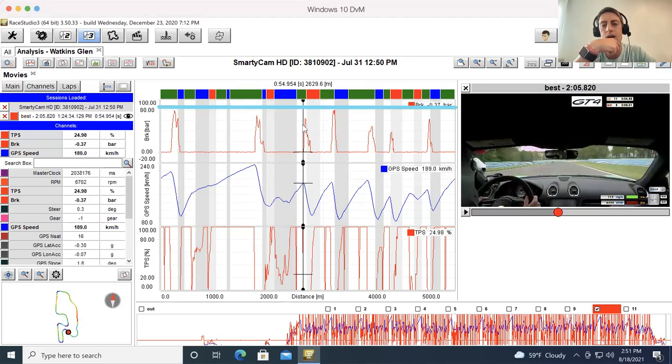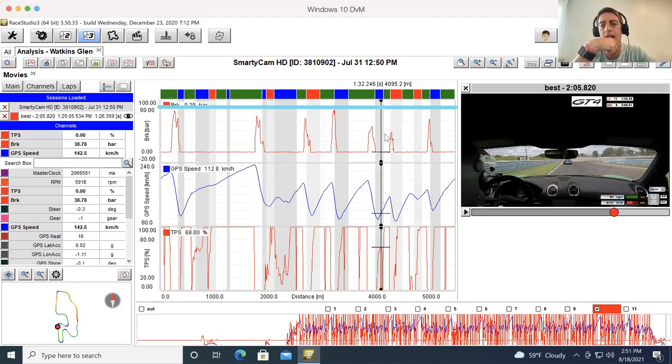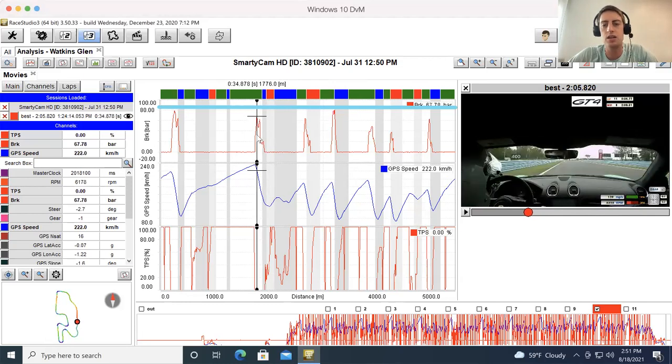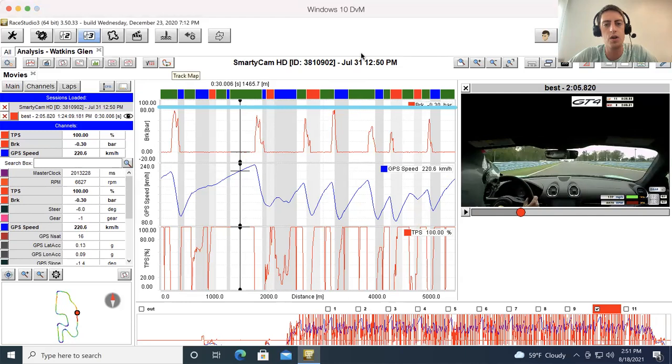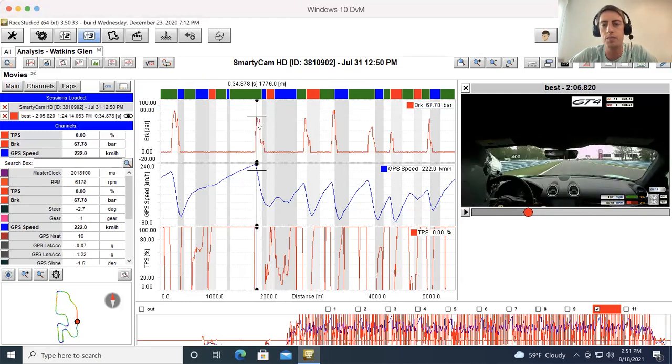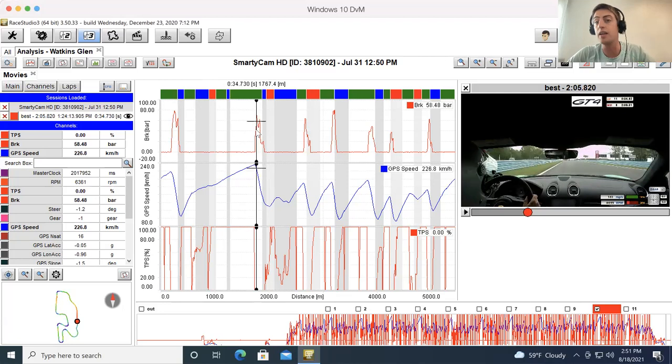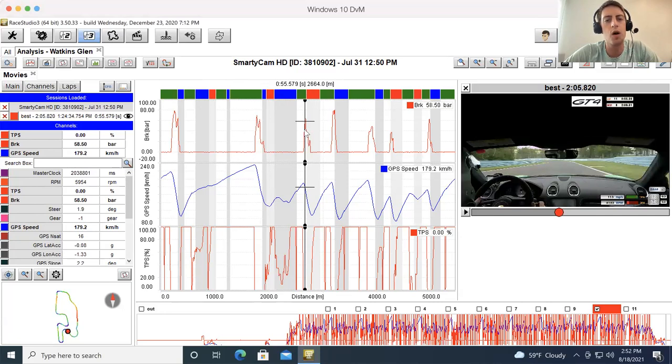We have the bus stop, down into the laces, then turn eight, turn nine, and turn eleven. When I look at these brake pressures, what stands out is that our bus stop brake zone could use a little more initial brake pressure — we're looking at 67 bar versus 76 bar into turn one. I'm usually braking initially as hard into the bus stop as I am into turn one.